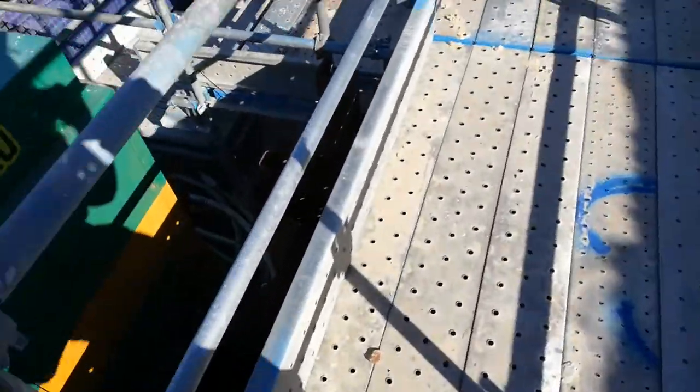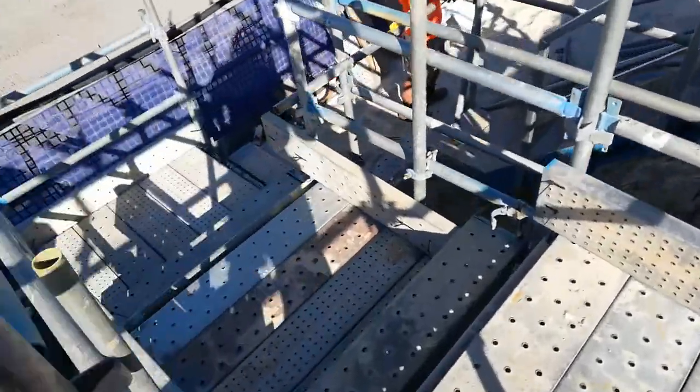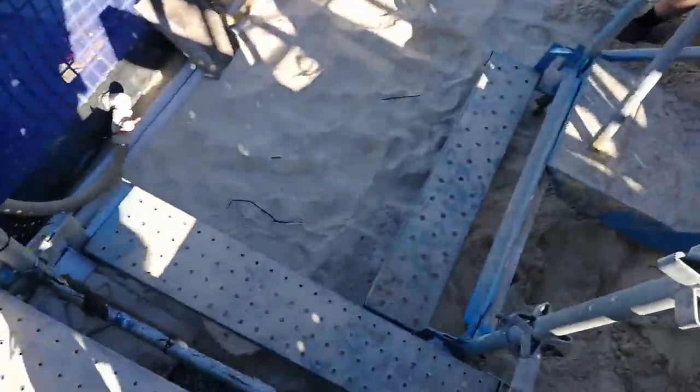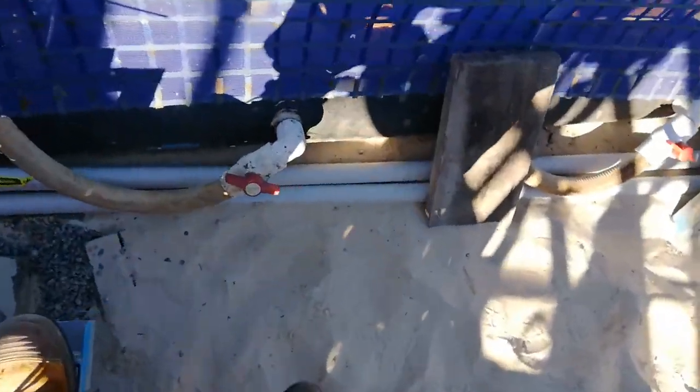They're running 24/7 pumping all that water out. See these pipes here — those are the valves that let all the water come out.